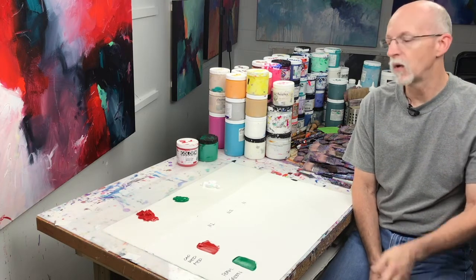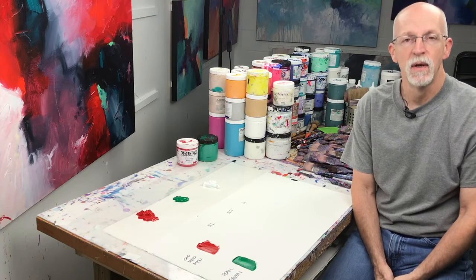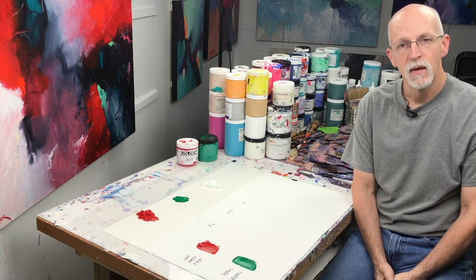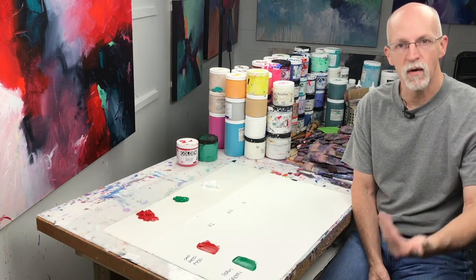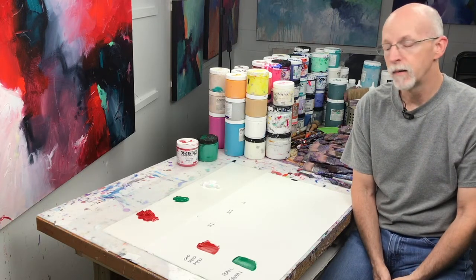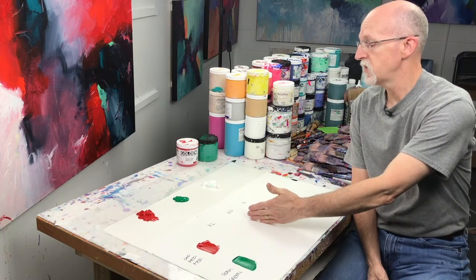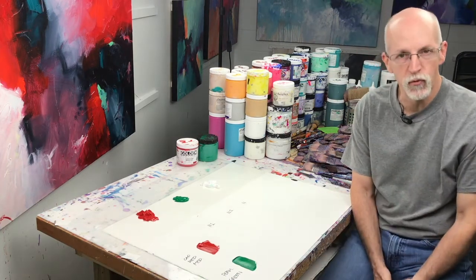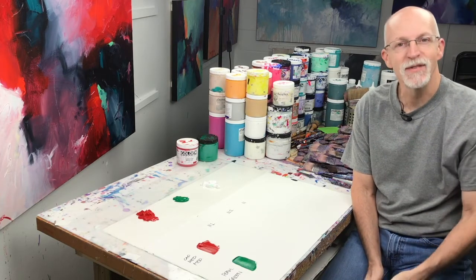Today we're going to look at a simple complementary color combination of red and green, and see how they begin to neutralize each other as you put more of one color into the other — going through a first stage, a second stage, and then a completely neutral color mix between the two. Okay, let's get to it.